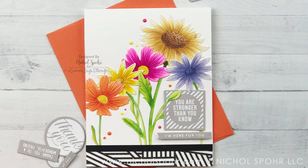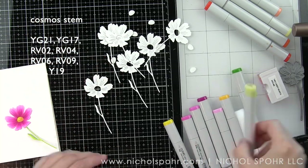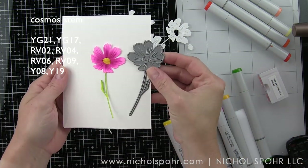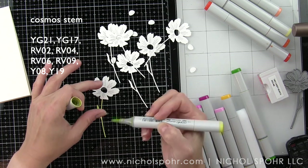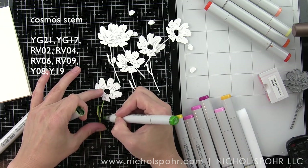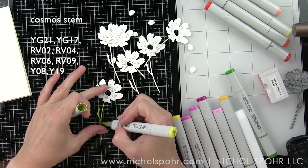One of my favorite things to do is to take white die cuts and add color to them with your favorite coloring medium. Today I'm going to be creating color on these with Copic markers. I've die cut a bunch of the Cosmos flowers and I'm going to color them in with Copics. I showed you one of the finished flowers and now I'm going to color in several of them on camera so you can see the process from start to finish.